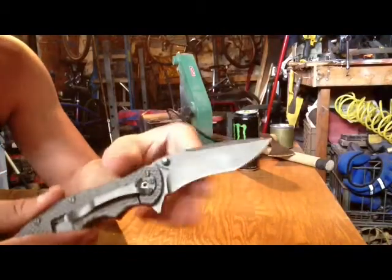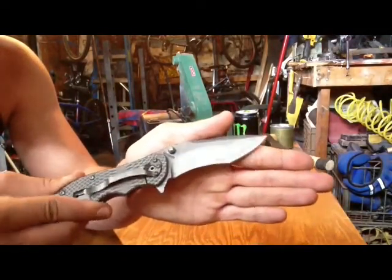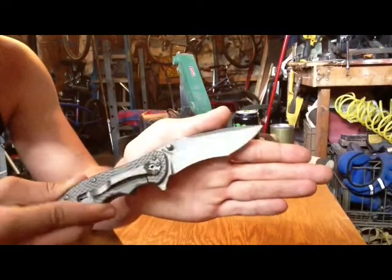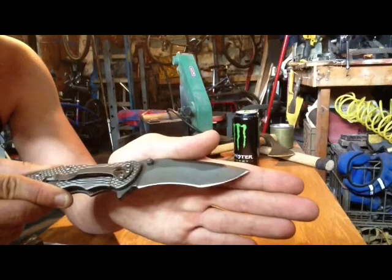The D2 takes a nice edge. I'm still working on that recurve section to get a full mirror, but the front part already has a mirror polish.